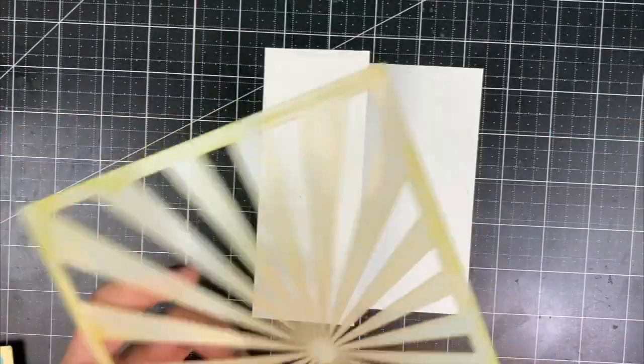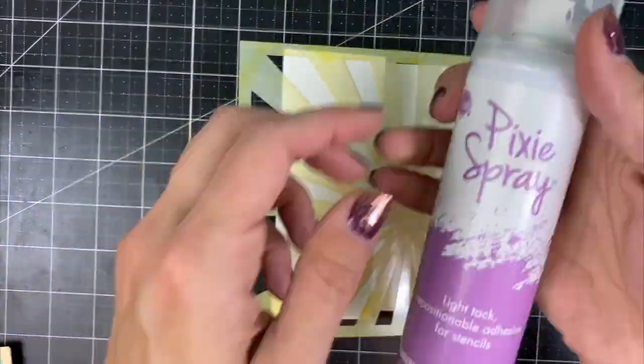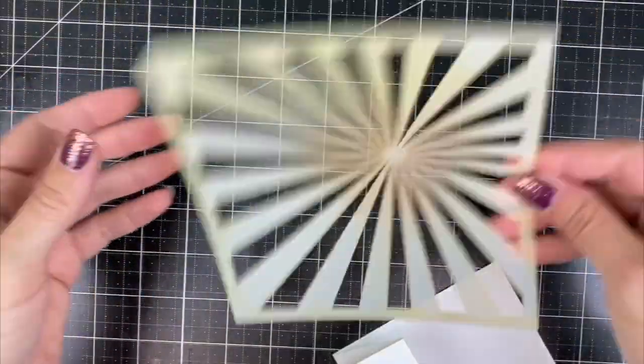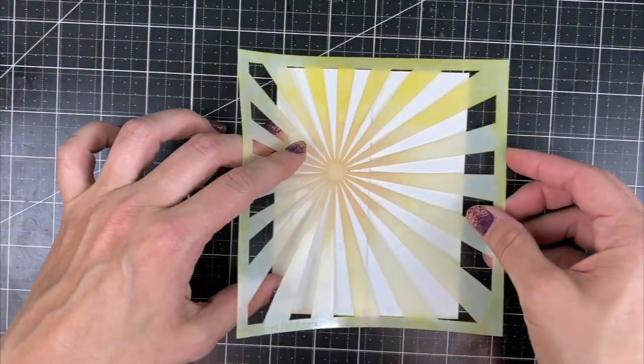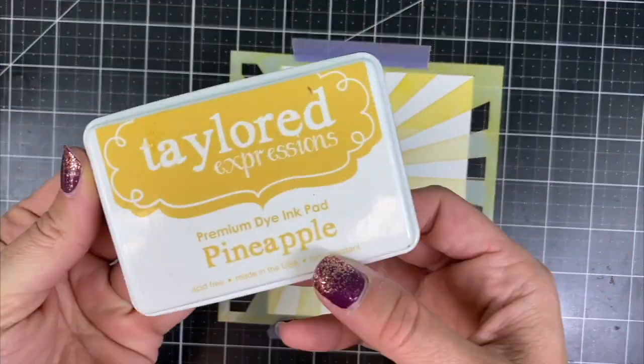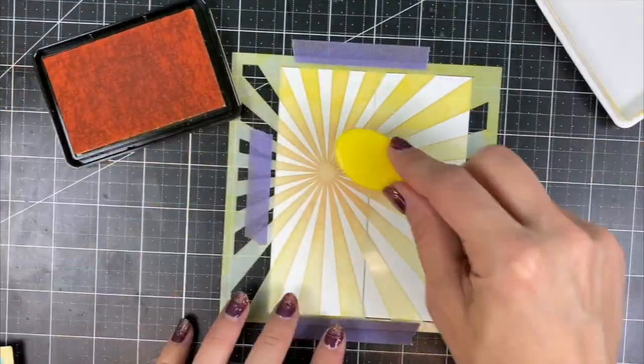Now we're going to stencil over the front of our card. I need Pixi Spray in order to hold this down because of that extra dimension with the flap, so I've added the Pixi Spray along with purple tape around the edges to keep that in place on the entire card front.